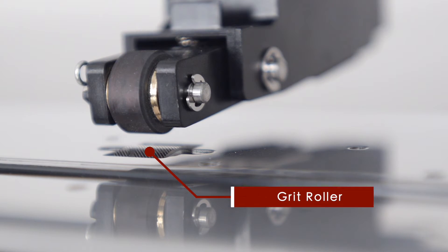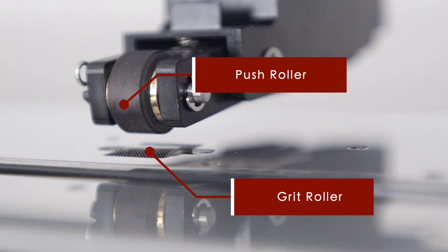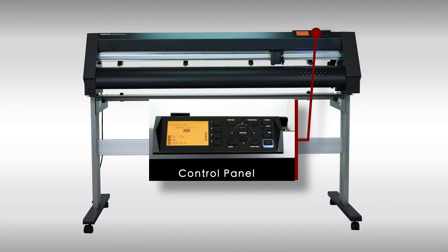It's the grit rollers that drive the material back and forth, whereas the push rollers hold the material against the grit rollers. Thus, when positioning push rollers, they have to be positioned directly over a grit roller. On the top right-hand side is the control panel, where we can control the different functions of the cutter.